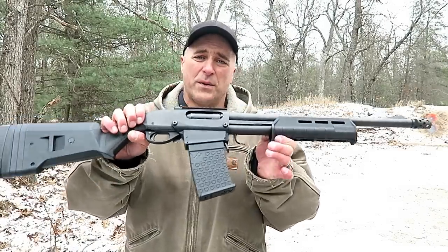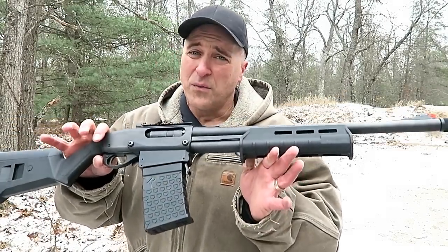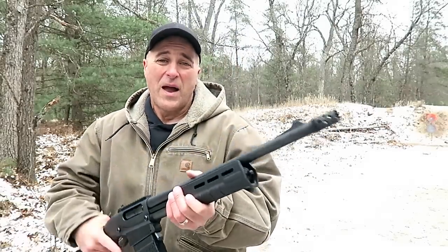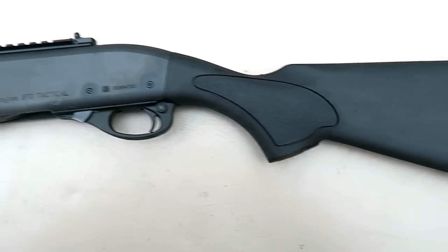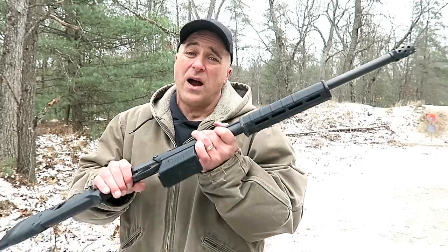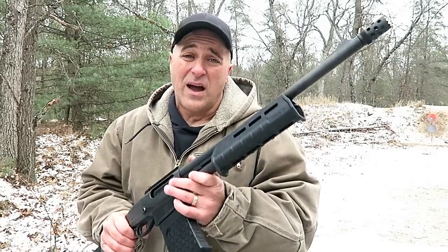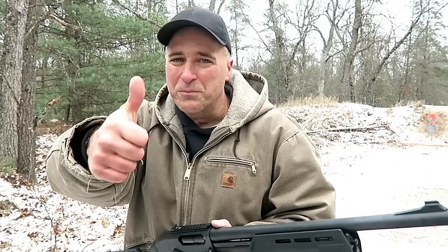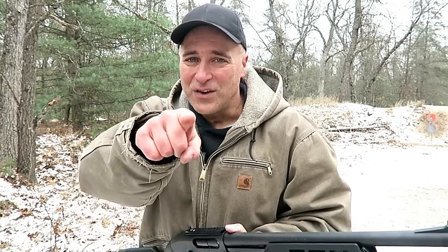There it is, guys — both outstanding Remington 870 shotguns. If I had to choose one, I'd take the DM with the detachable magazine. I really like the way it functions, I like the quick mag reloads, and I think it looks cool. Having said that, there is absolutely nothing wrong with the 870 Express tactical — if you enjoy a magazine tube, you can't go wrong with that shotgun either. Both are outstanding 870s; I enjoy them both and they will be in my possession for a very long time. If you like videos like this, please subscribe and share — I always appreciate the thumbs up. Thanks for watching and you guys be safe.